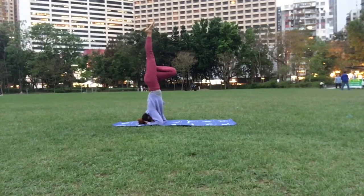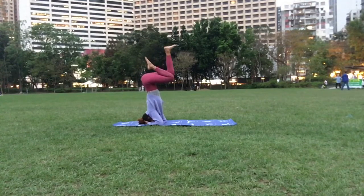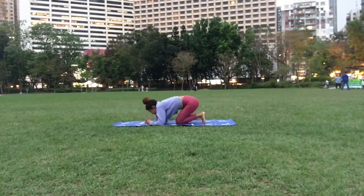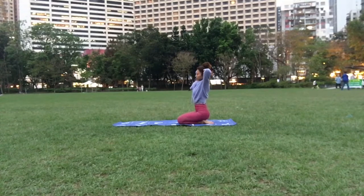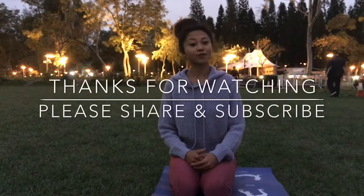Then you can start bringing your leg down again, fold it, and then slowly come down. Bring your arms up and just kind of relax here — give yourself a stretch. Nice and easy. Namaste. Alright guys, that's the headstand practice for today.